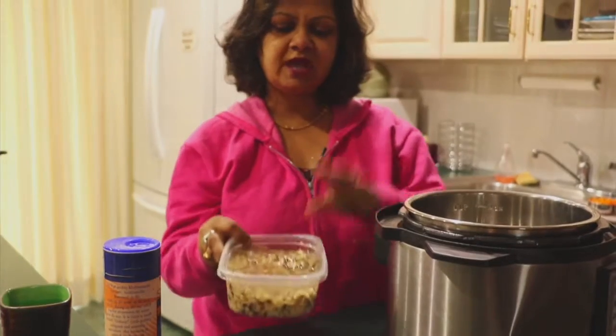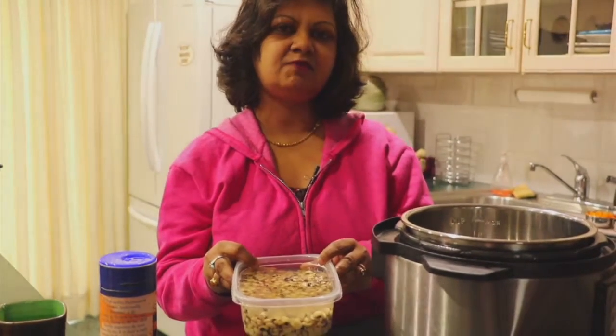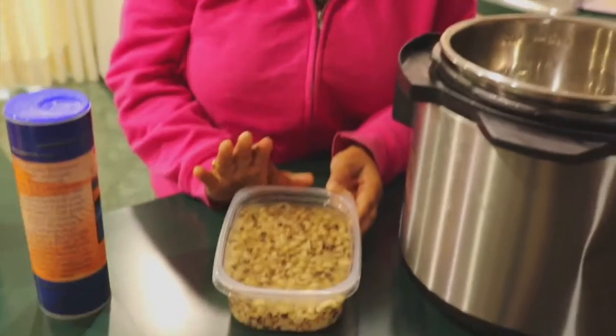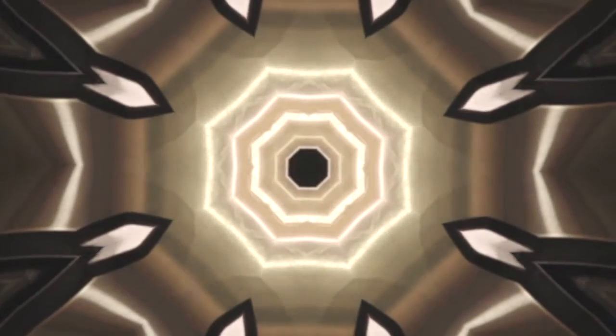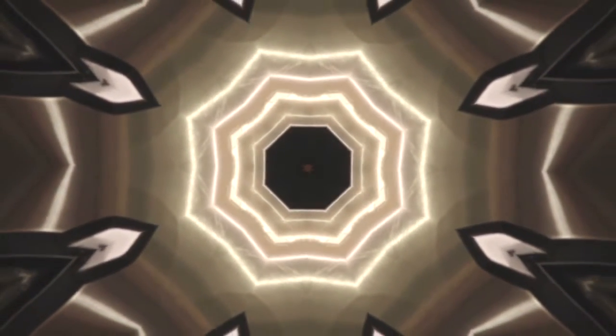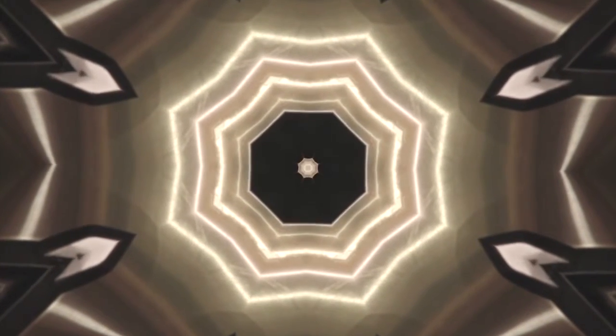What I have here is black-eyed peas that have been soaking for a few hours. It's actually a very good thing to soak your beans because what it does is it dissolves some of the insoluble sugars that give beans their reputation for being hard to digest.